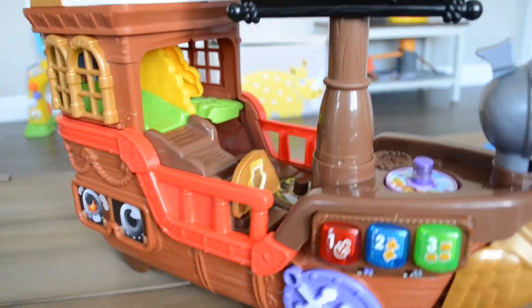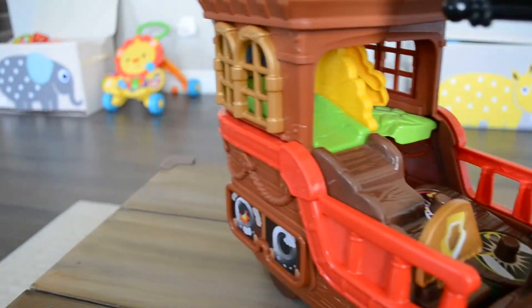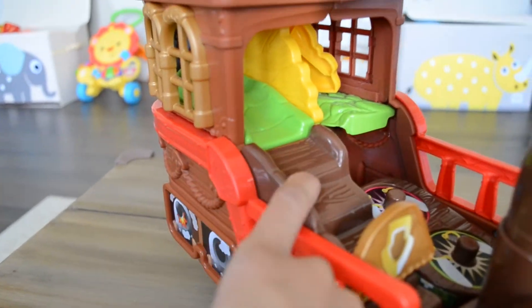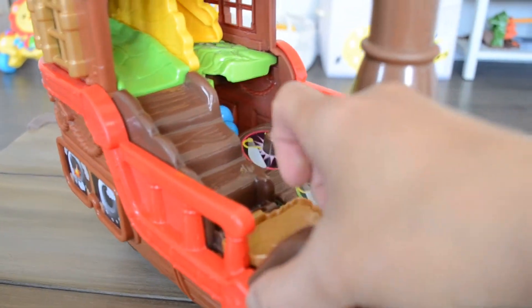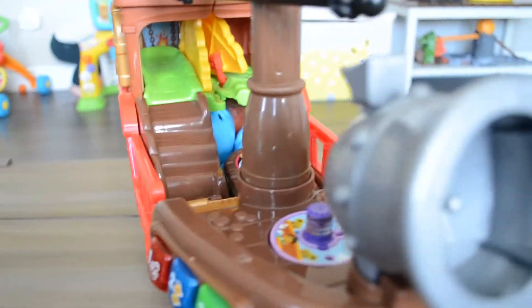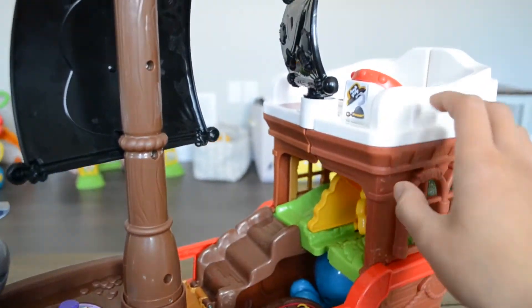Some other specific features: there's a little slide thing that goes down for the monkey. It's supposed to be for imaginative play. And then it has this thing that goes down — I don't know what this stuff is, but only children will know. You can use their imagination.